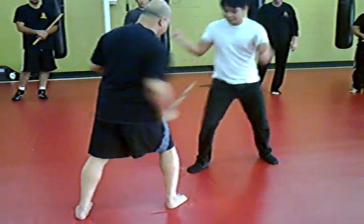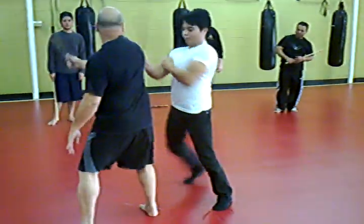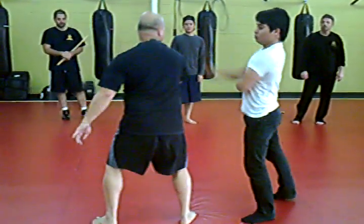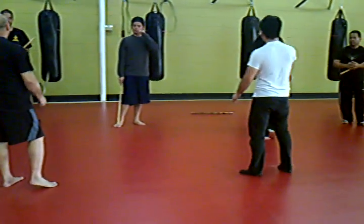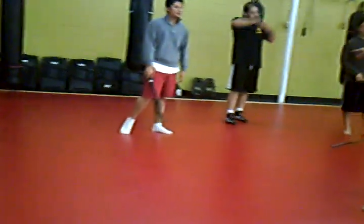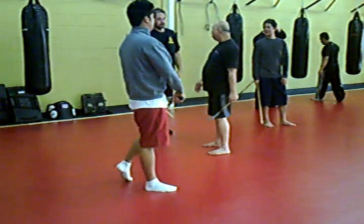I'm going to pull you in, I'm going to pull you in, and I'm going to pull you in and throw it in the middle. Something to bring home.